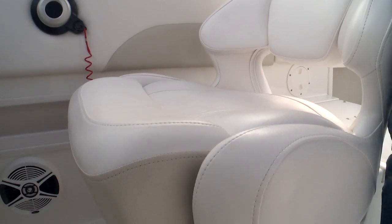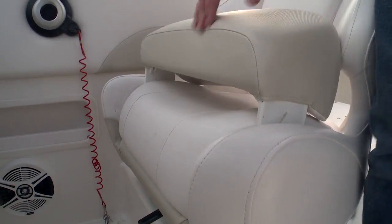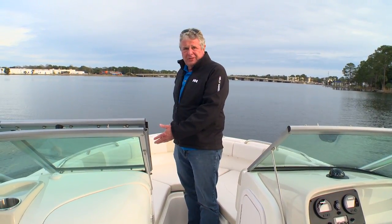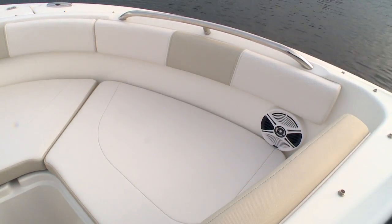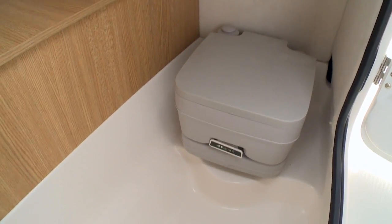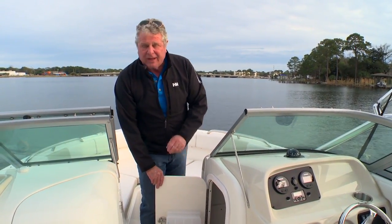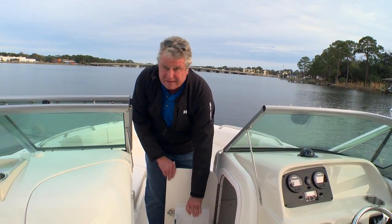Now the skipper gets a bucket seat with a flip up bolster. It's ideally positioned for sit down driving but flip up the bolster and you're ready for stand up driving at the dock. Now one of the nice advantages to the dual console is it's built with the same rugged saltwater construction that makes it so easy to care for, but it has comfort features like the bow seating here with bolsters all the way around. You can equip it with a center cushion to make it a large playpen or sunning area. I like the fact that the port side console has a head compartment, and in the starboard console you've got this great tackle storage.